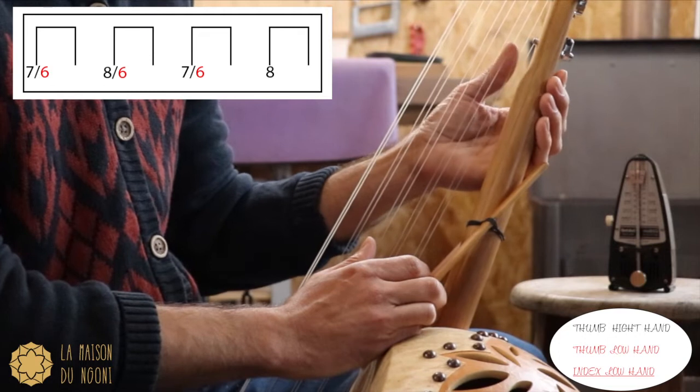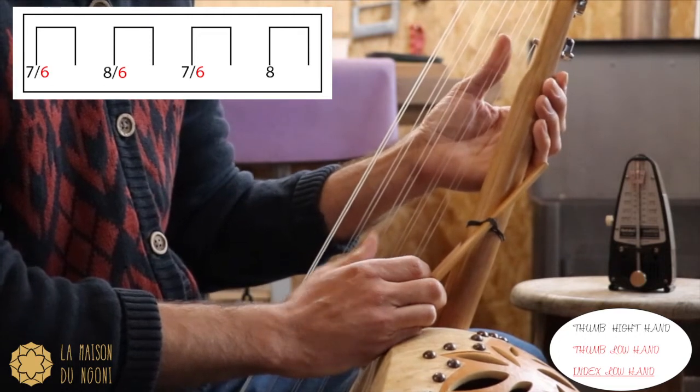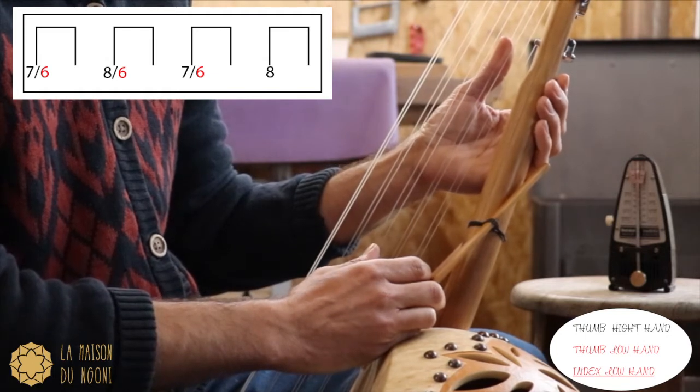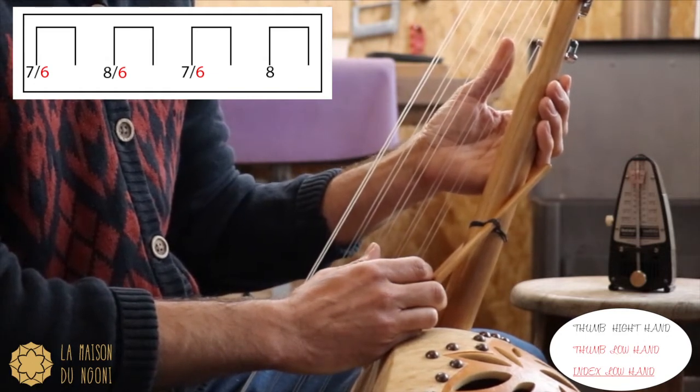When you are used to this beat, you are going to put your low hand on the 6 and you play 3 times with the high hand.